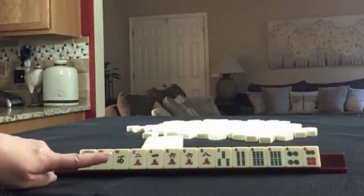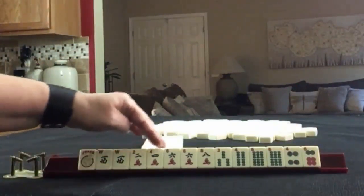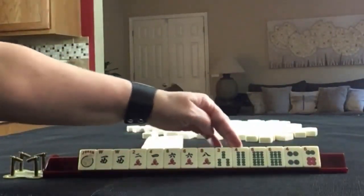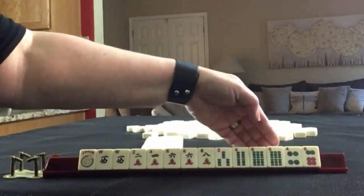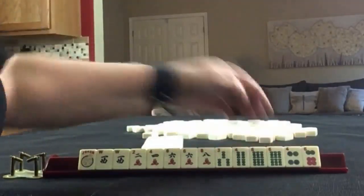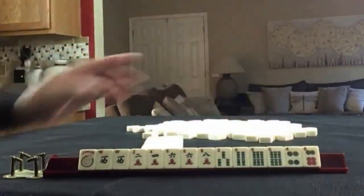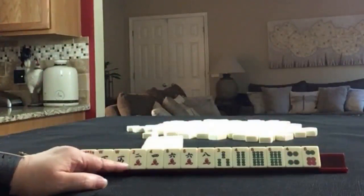We have a joker, pair of Wests, two, four, six, eight in cracks with a pair of sixes, three, four, six in bams with a pair of sixes, four, six in dots. If these were your tiles, what would you focus on and what would be your first pass?